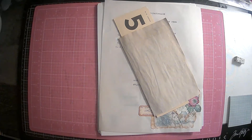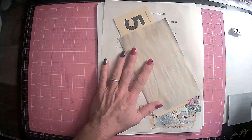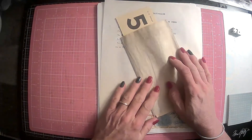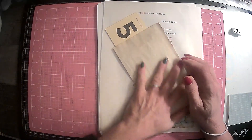Hi everyone, it's Lori and welcome to my channel. I hope you are all doing well today. So today what we are going to do is we are going to go over how to do my next challenge, and it is hashtag Flashcard Friday Collage.